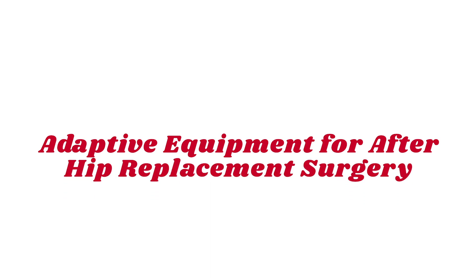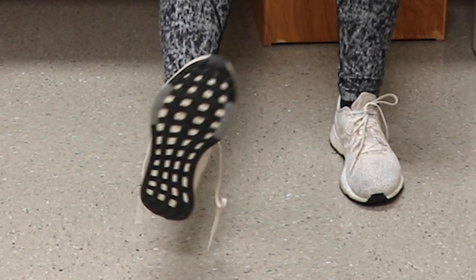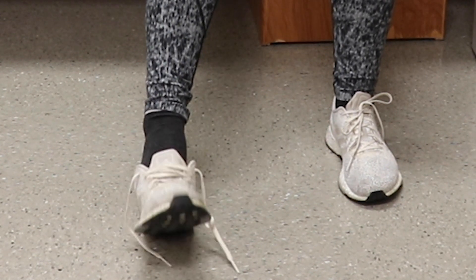The following equipment will help you after joint replacement surgery. It may be difficult to put on your shoes and socks after surgery. If you don't have someone to assist you with this, you can use a sock aid and a long handle reacher.